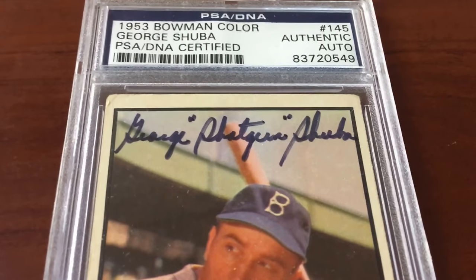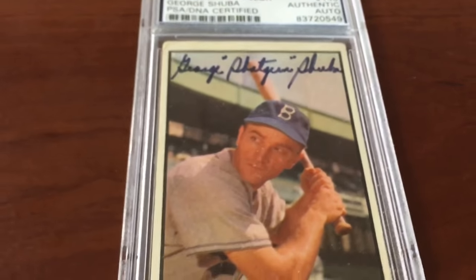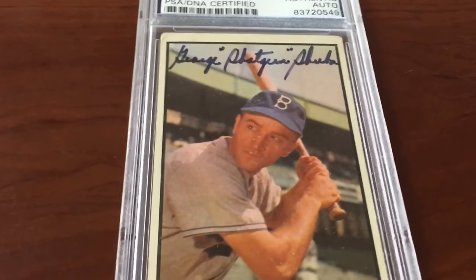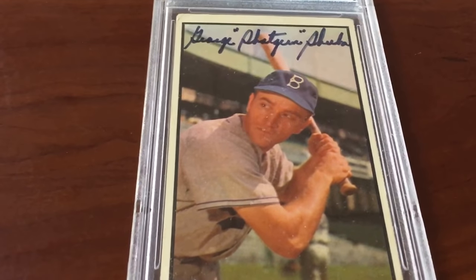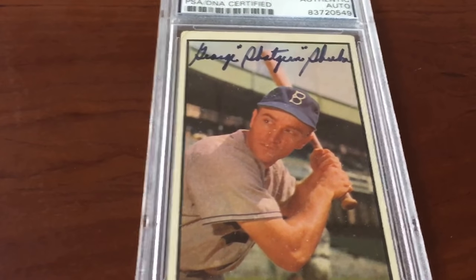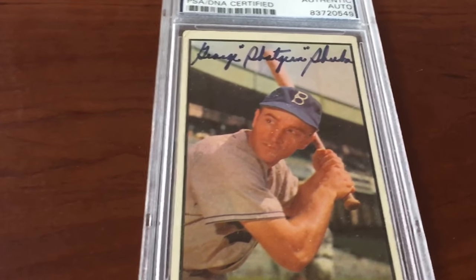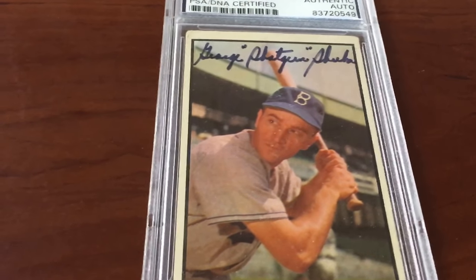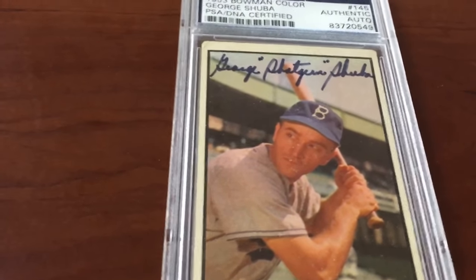What I love about this one — not only is it a pretty good George Shuba autograph, he inscribed it with his nickname in parentheses: 'Shotgun' George Shuba. Look at the way he chokes up on that bat — you don't see that anymore. Awesome old school vintage. Who needs batting gloves, who needs a helmet — just let me get into the batter's box and hit that ball up the middle. Old school.